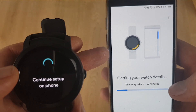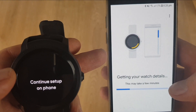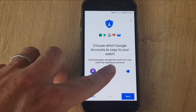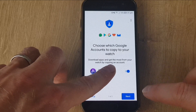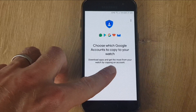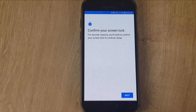You'll then see on the next screen it says 'getting your watch details'. You can now put your watch to the side — all you need to do now is follow the prompts on your phone. On the next screen it will ask you to choose which Google account you'd like to copy to your watch. When you've selected that, press Next. If you don't already have a Google account, the phone will give you the option of creating a new one.